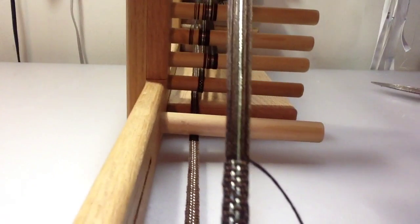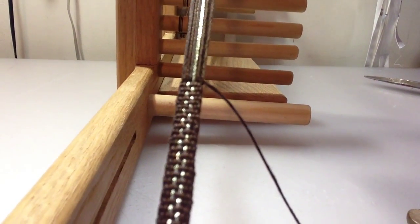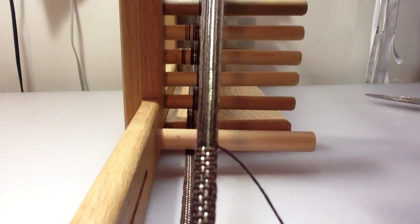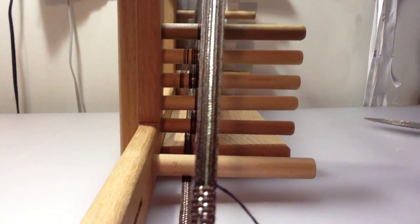I'm going to move this around so you can see what I've been weaving here. Just brown and gold — very simple. Thank you for watching. I hope this was informational.